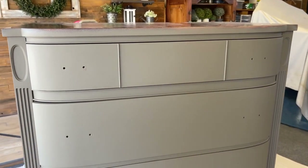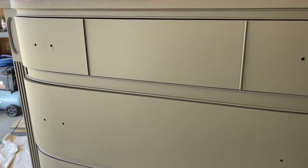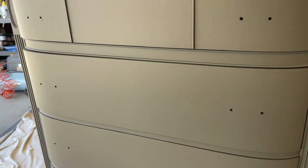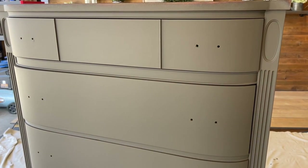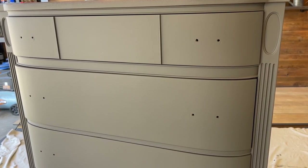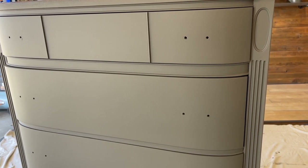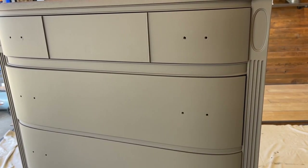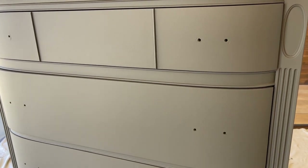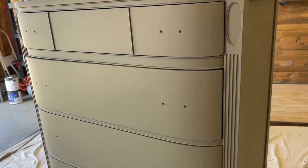Here we are — two coats. This is the Lily Moon Mineral Paint in Foliage. I want to show you up close just how beautiful of a finish it puts out. This is not top-coated yet; we're going to wait till tomorrow to top coat it. Just so you know, this product is durable enough to stand alone on its own without a top coat. I personally want to give it a top coat for a little extra added sheen and more durability.